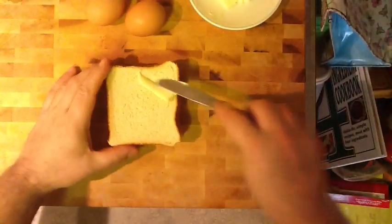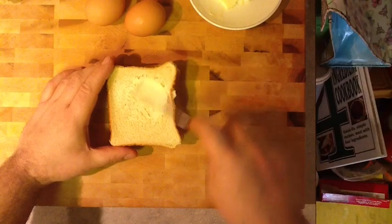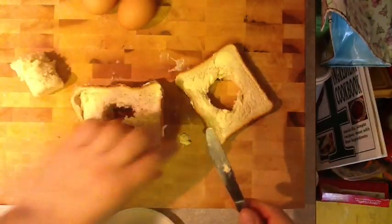Okay, this is the sous chef special: frog in the hole. So we're gonna butter our Texas toast, then slice some holes in the middle. We scoop them all out so we can fry those up too. We have buttered both sides on my square griddle with a bit of butter at the bottom.